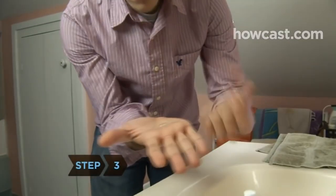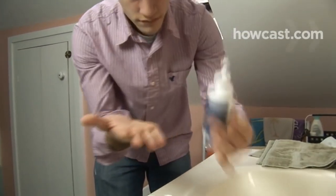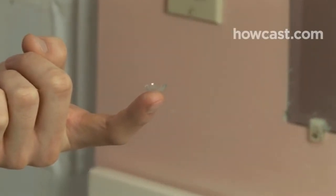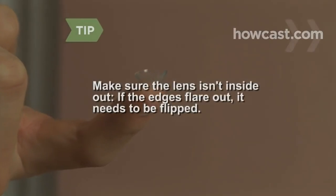Step 3. Using your index finger and thumb, pick up one of the lenses and moisturize it with some contact lens wetting solution. Step 4. Hold the lens on the tip of your index finger the way it will go into your eye, bowl-shaped with the cup facing up. Make sure the lens isn't inside-out. If it's a perfect U, it's fine. If the edges flare out, it needs to be flipped.